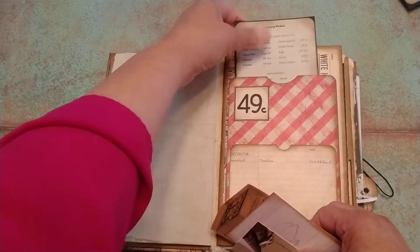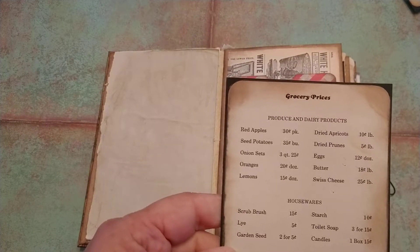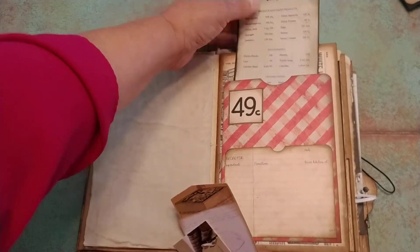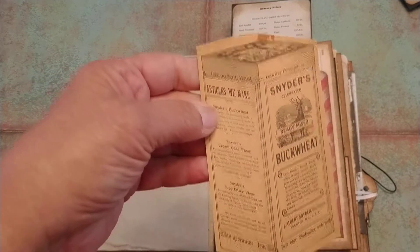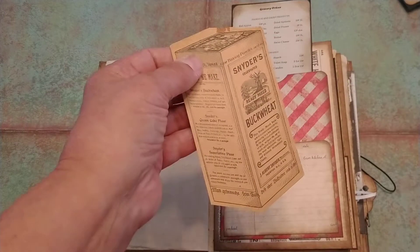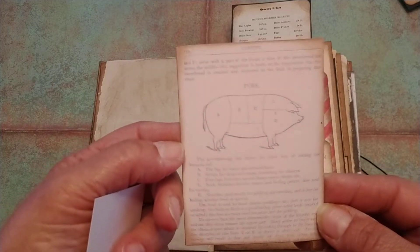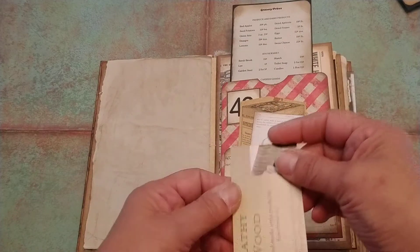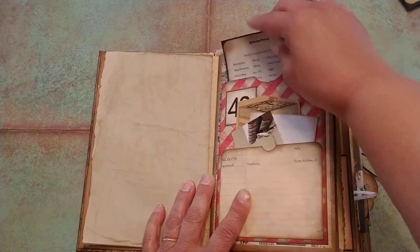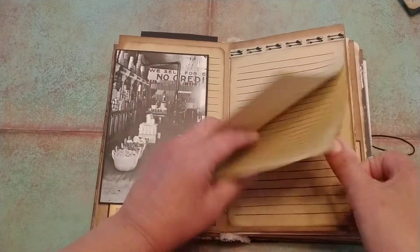Let's go through here real quick. This right here is the grocery prices from long ago, and that just gets tucked in the top of this one. And then this is an actual piece from an antique store — it's a bit of an advertisement that I just thought was really cool. There's a piece of ephemera here on the different parts of the hog. And of course my business card goes in every one of those. Then we open up and I have cascading papers here for you to write on.